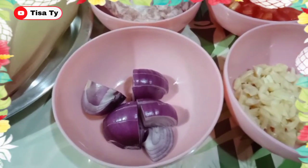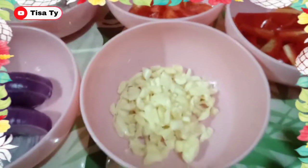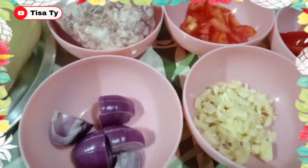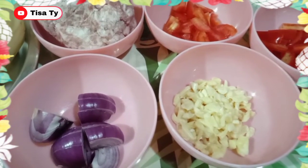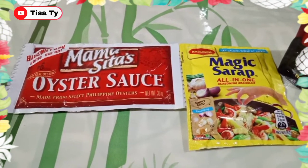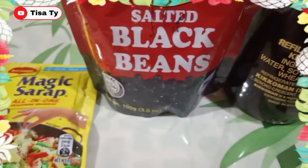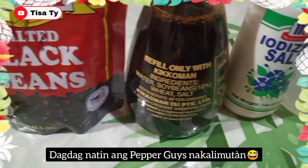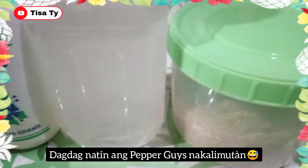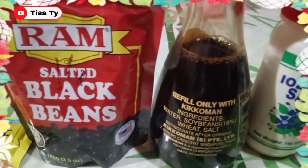So, yung ating iba pang mga kailangan — andyan yung ating onion, ground pork, tomatoes, garlic, at andyan yung ating bell pepper. Yung ating toppings na gagamitin later ay maglalagay tayo ng green onion para may kulay yung ating finished product. Para naman sa ating mga seasonings, andyan yung ating oyster sauce, magic sarap, black beans, soy sauce — pagkulang pa sa alat saka tayo magdagdag ng salt — vinegar, at andyan din yung ating sugar.